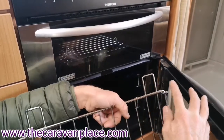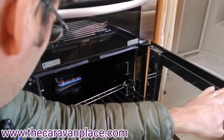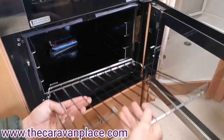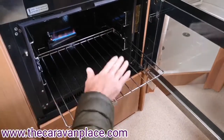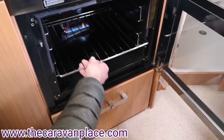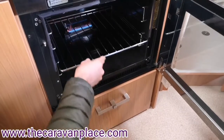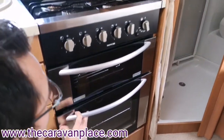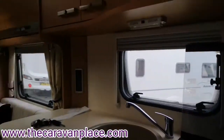One thing we'll just do on this oven is put these shelves in correctly. We always need to make sure that the extended parts on these shelves go towards the back - they will then sit in such a way that when we come to pull them out they'll be nice and firm and you can put things in and pull them out without them tipping up. If they're the wrong way up they will tip up and won't sit as they should.